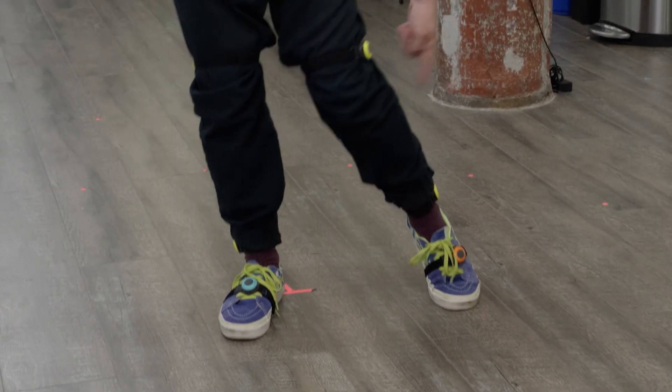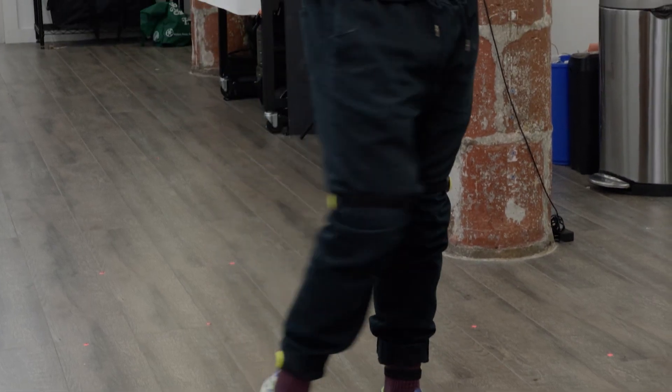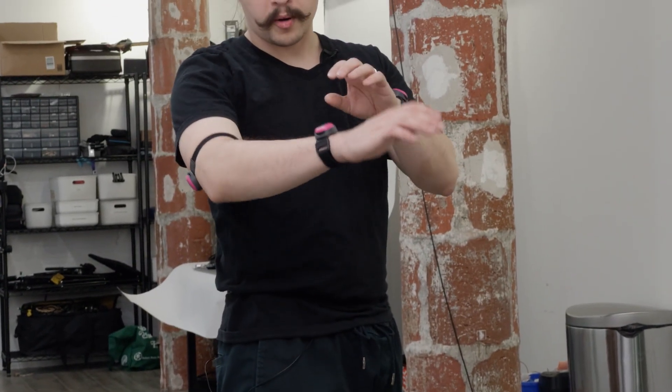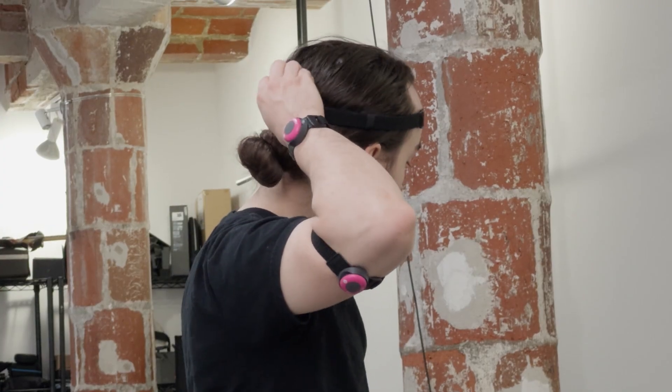Here's the full setup. We have our feet, we have our ankles, we have our knees, we have our hips on the back, and we have our upper arms and our wrists. You have the same exact head sensor in the same place. After you've done that, you've tracked all your extremities and you're good to go.